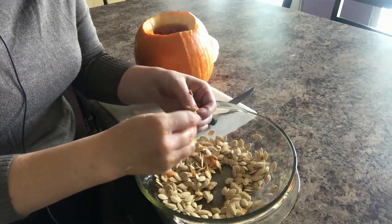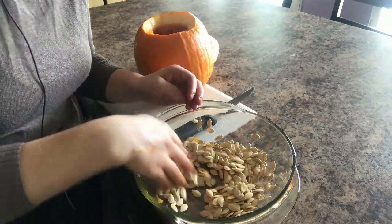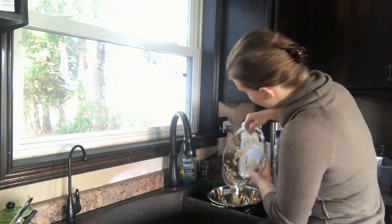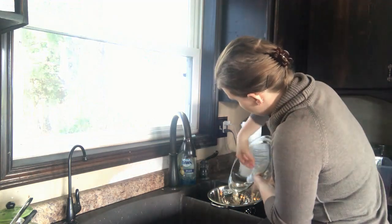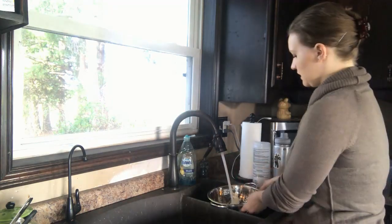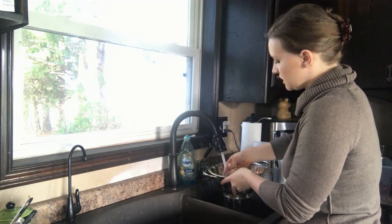There wasn't a lot of guts in this pumpkin — some will have a lot more. Next, we're going to rinse the seeds. I'm going to put them in my strainer and just rinse them until they don't feel slimy anymore.